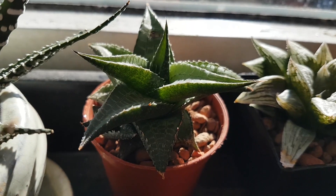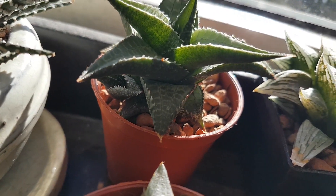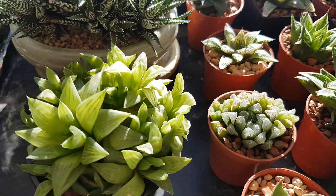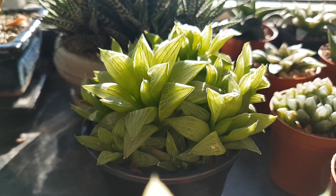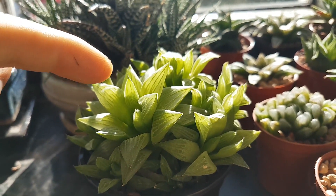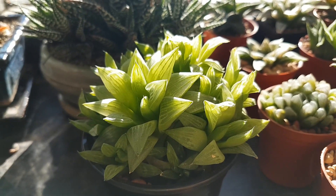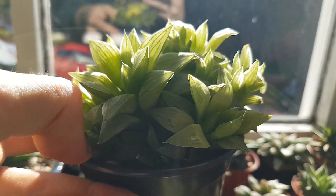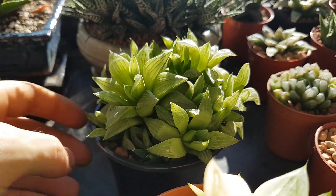Last but not least for the smaller haworthias — this is haworthia tessalata, with a little pup on one side and another pup hidden in there. And this one is a really nice haworthia turgida. I'm actually after one called haworthia turgida subarector, which is very similar but has lots of little spots all over the leaves — I've never come across one. This turgida came from Suck Shop on Facebook, which has really good prices and really nice plants.